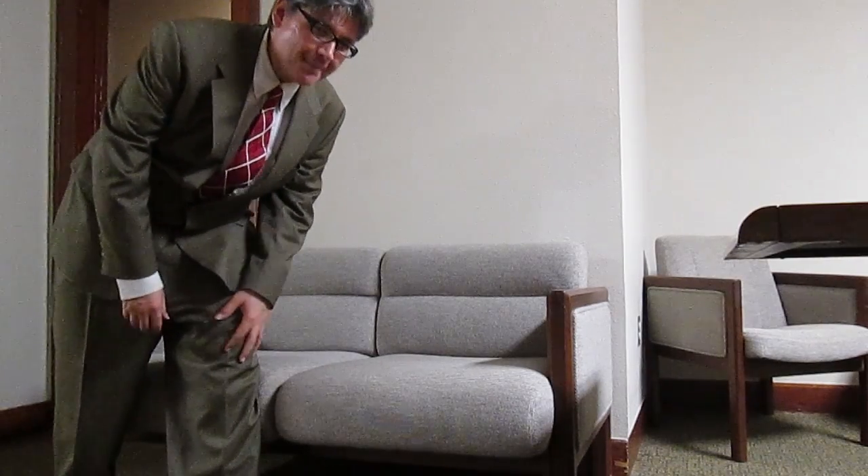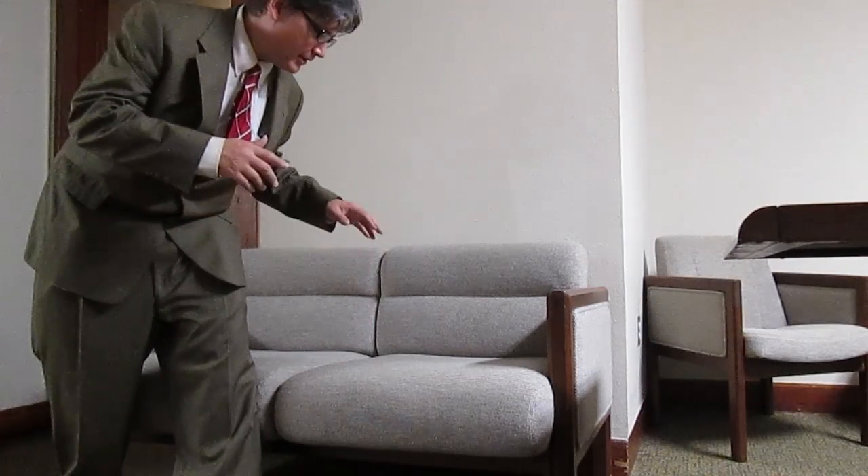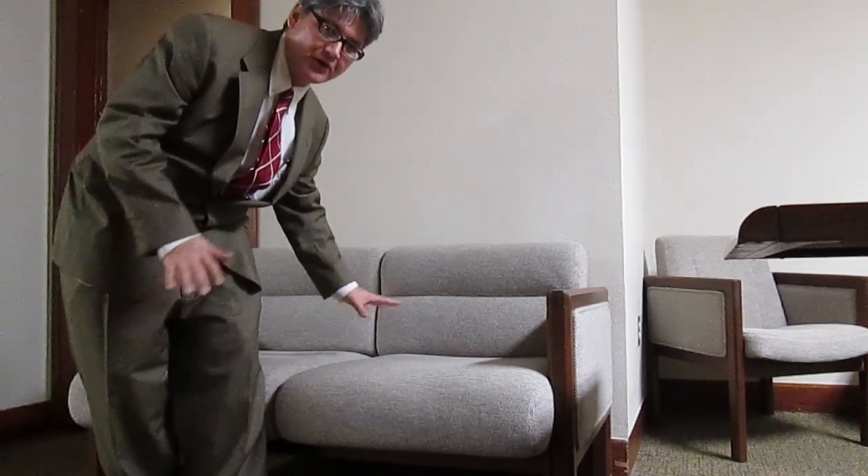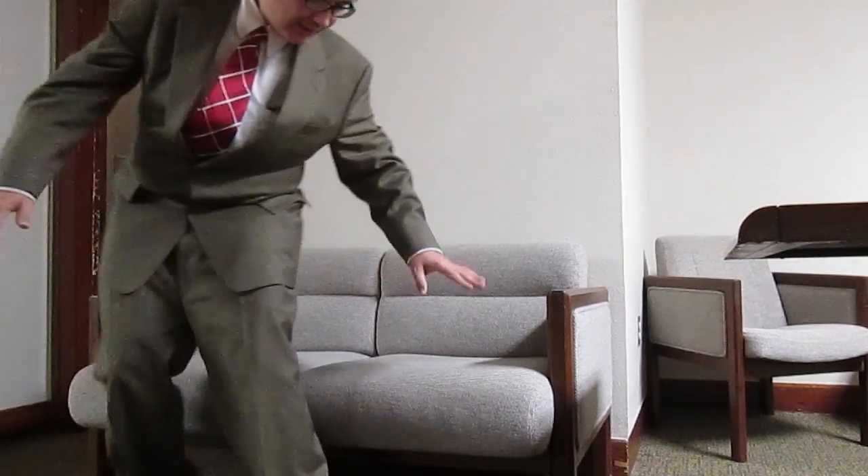People ask me all the time how to sit down in a suit. Well, first you find a place to sit down, kind of like a chair or a couch or something, and you just put your legs up back against it and just let gravity kind of pull you down like so. It's actually pretty similar to how you sit down in a regular pair of pants or a t-shirt or something like that.